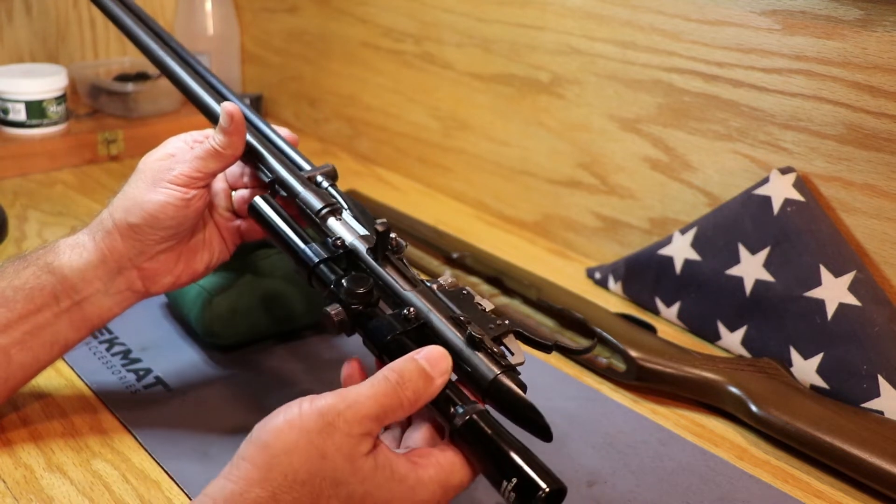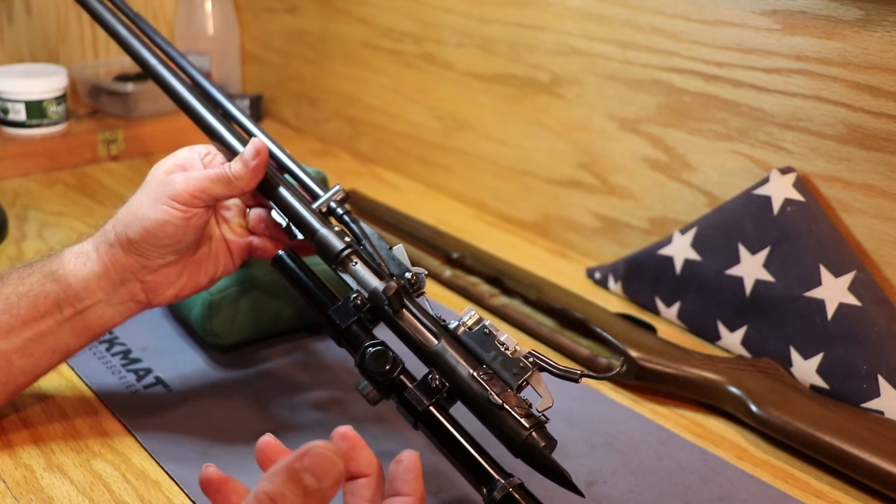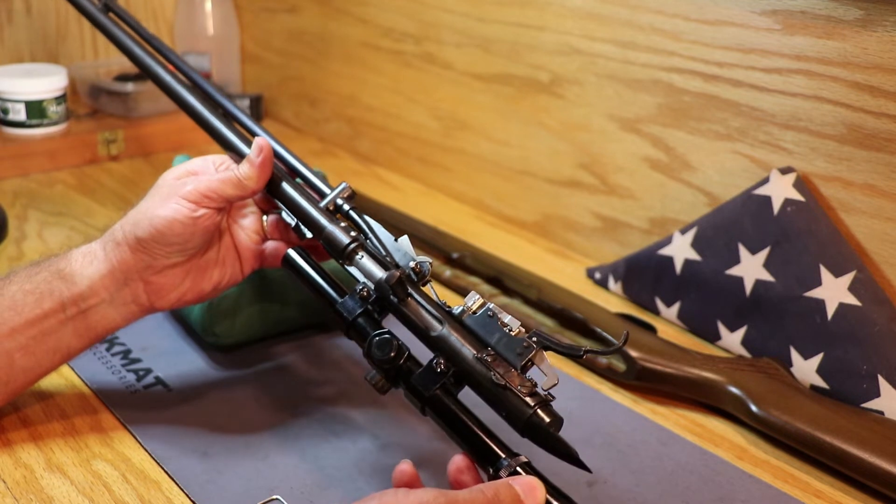One of the things I do not like about this is the charging handle is plastic. Be careful with it. If you break it, you're going to have to find a used one because there are no replacement parts made for this rifle.